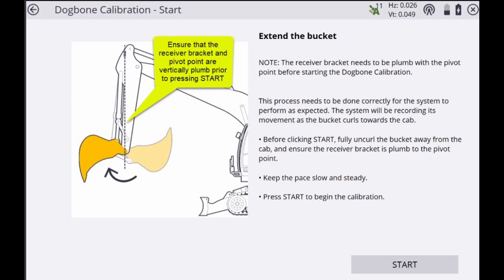This entire process simply involves curling the bucket toward the operator throughout the entire range of motion, ensuring that the IMU inside the receiver is capturing ample sample shots.